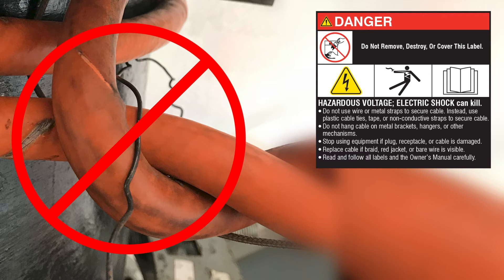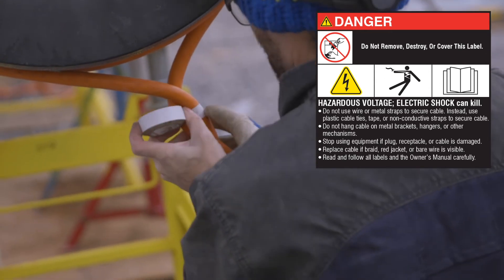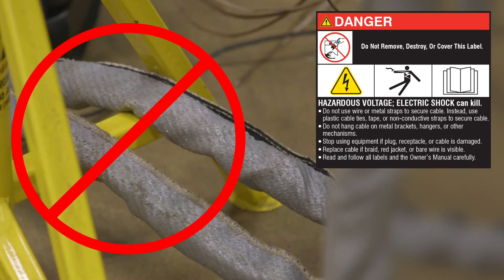Do not use wire or metal straps to secure cable. Instead, use plastic cable ties, tape, or non-conductive straps to secure cable. Do not hang cable on metal brackets, hangers, or other mechanisms.